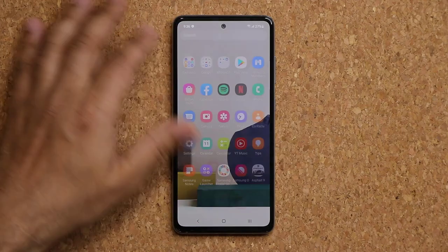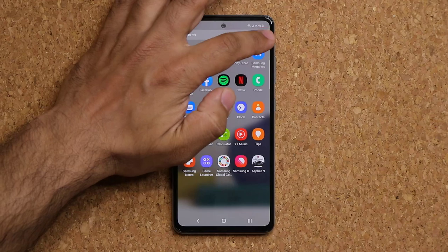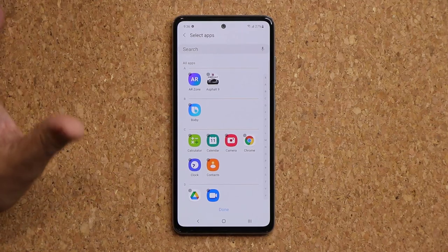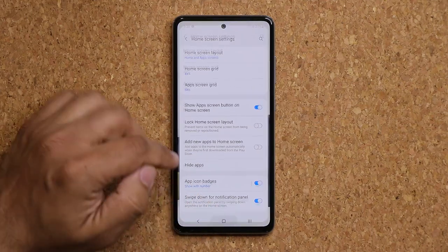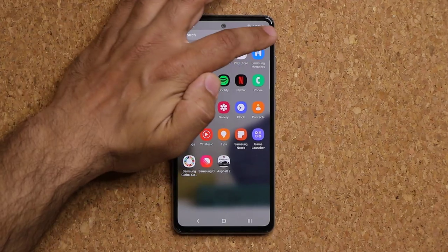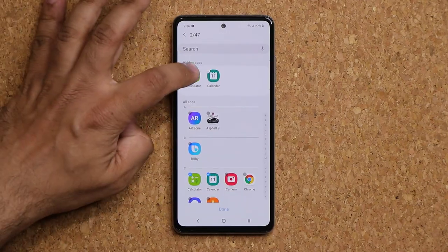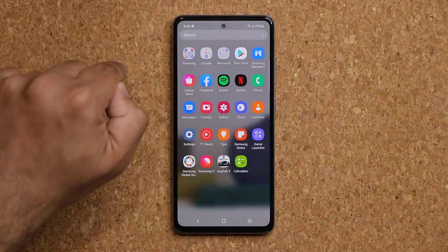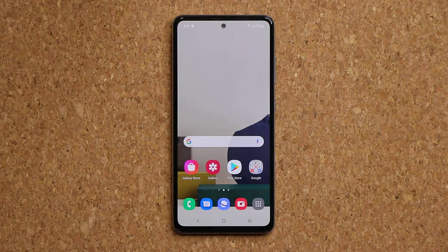You can hide applications from your app drawer. Go to the app drawer, tap the menu, go into Settings, and tap Hide Applications. Pick the apps you want to hide — for example calculator and calendar — then tap Done. Those apps will no longer appear in the app drawer. To unhide them, go back to Settings, tap Hide, and remove the apps from the hidden list.